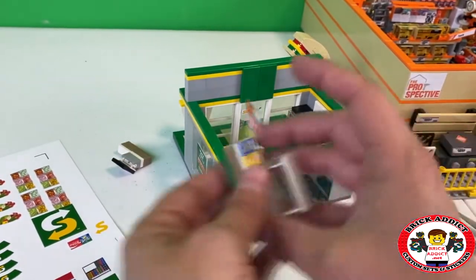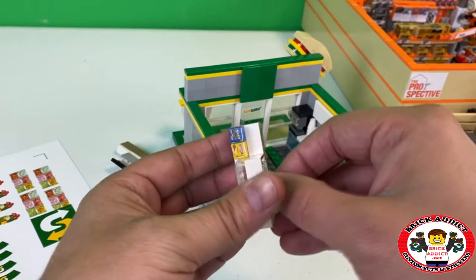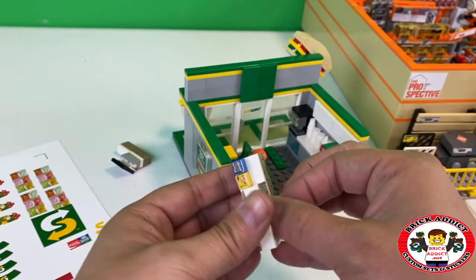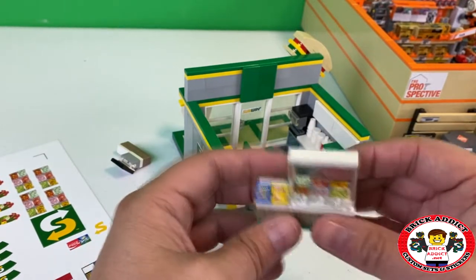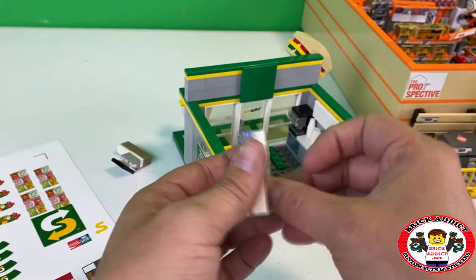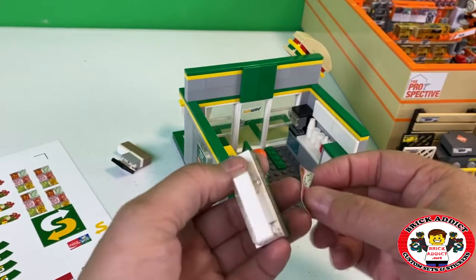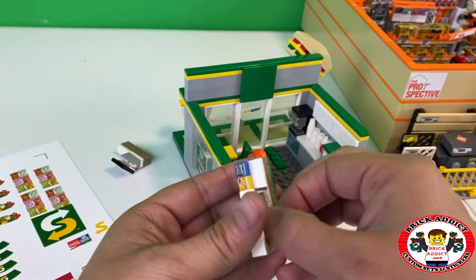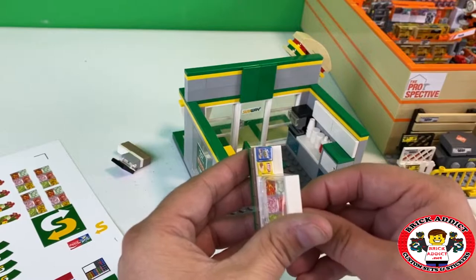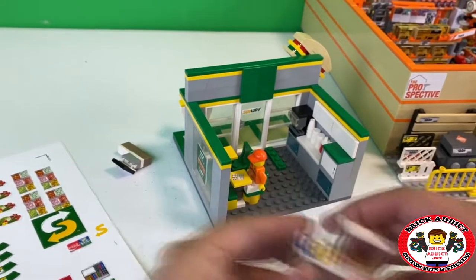Maybe the cutter doesn't like Subway — that can't be possible. So if we get this lined up perfect, that's going to look pretty good. How many takes is it going to take me to get this? This is tedious. I think we got it. There we go. Cool.